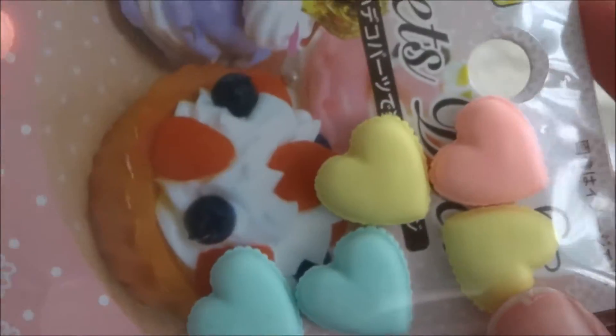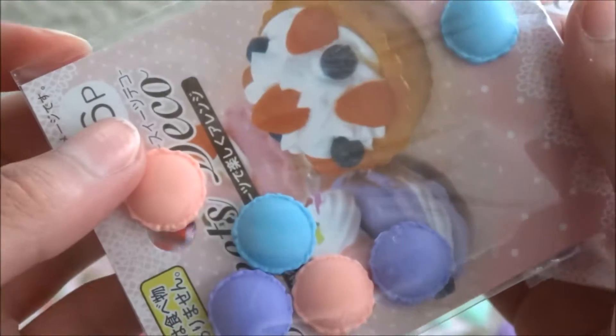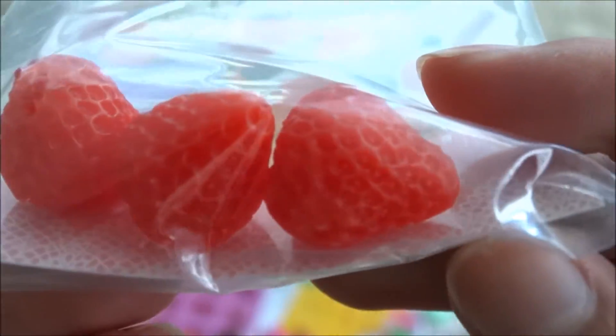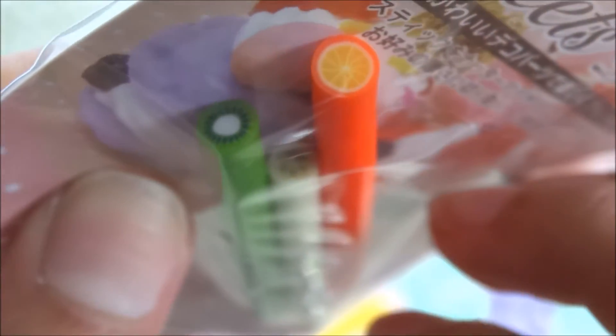Tiny, tiny little macaron shells. Pastel ones — I really like these ones and I love the colors. Circle ones, and here is another one. Pink macaron shells. Purple heart ones. I have these miniature strawberries. Really, really pretty alphabet rhinestones. Fruit canes — kiwi, banana, and orange. Canes.